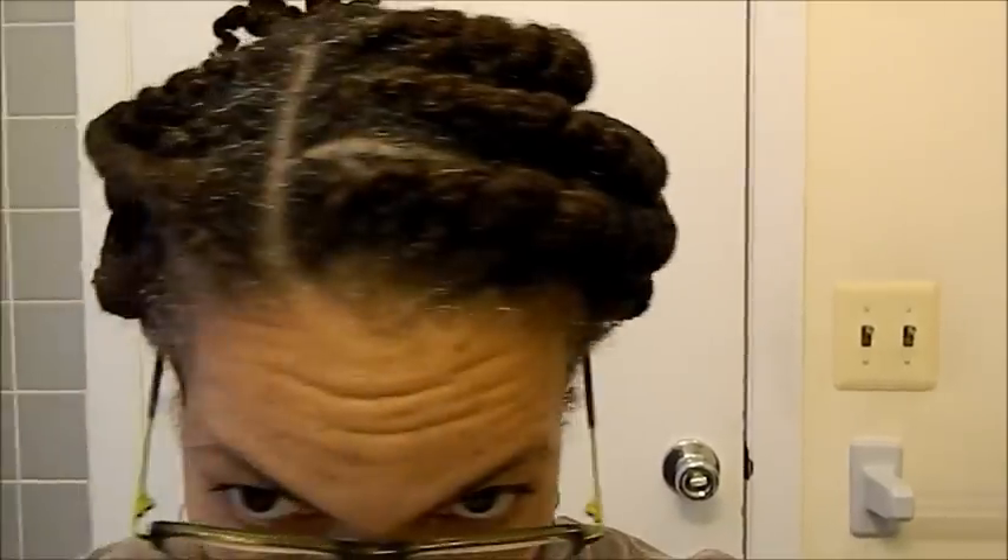I couldn't get the parts as neatly as she got hers, but I did get some pretty good flat twists in my hair. I intend to wear this for like two days until it's completely set, then I'm going to take it out and hopefully I have a banging twist out.